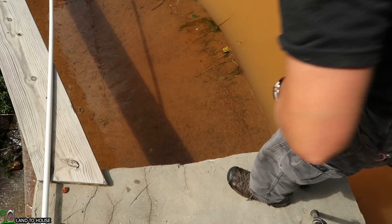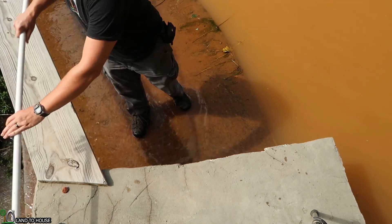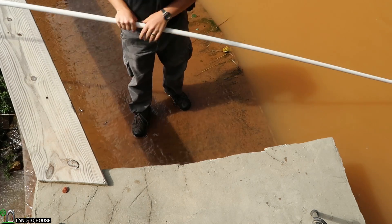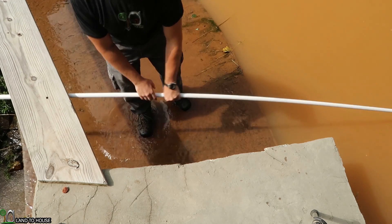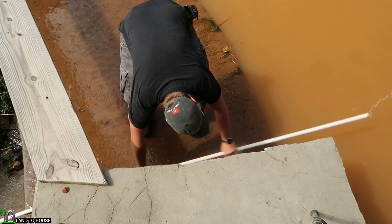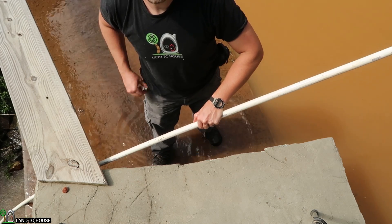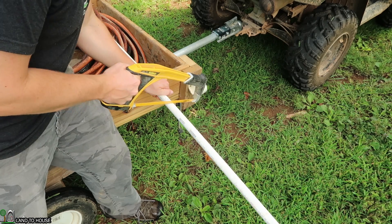First thing I want to do here is jump down in the water, get my shoes nice and wet, and I want to measure out the distance required here to start across the pond or the spillway. Looks like about right here. I'm just going to go ahead and make a mark so I know where that is.